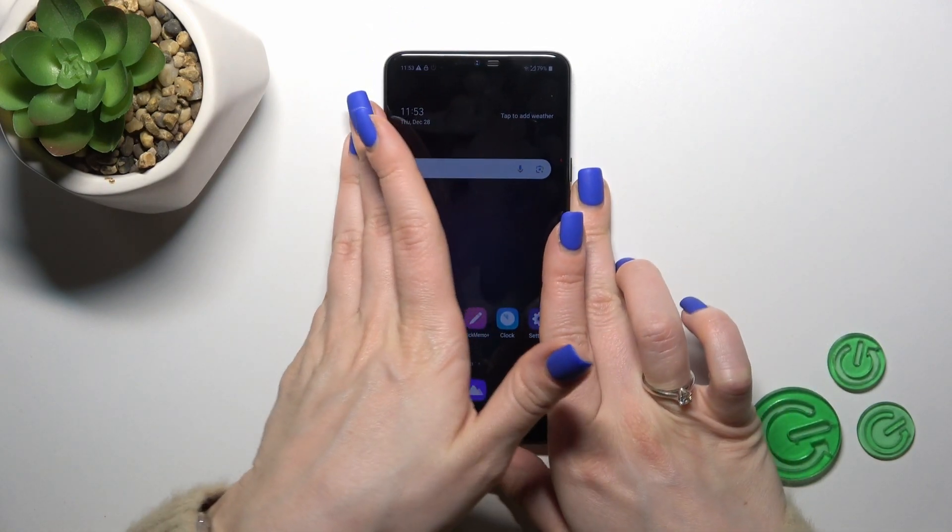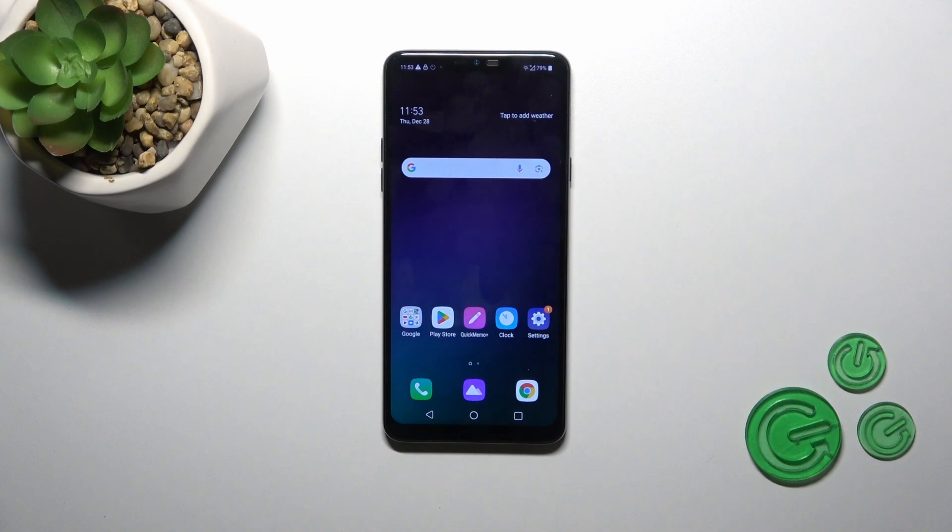As we could see, the face unlock option works here fast and correct and it just unlocked the device successfully without any problem. So you could try this unlock method, but don't forget that the face unlock is less secure than the passcode or pin code unlock methods. That's it.